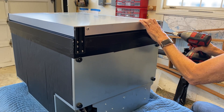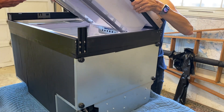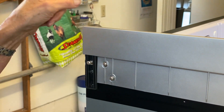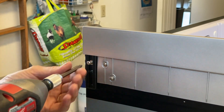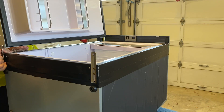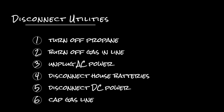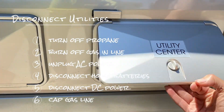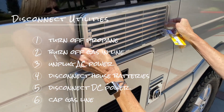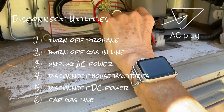This unit comes with the door swinging open on the left side and we had to switch that around — there is a video online you can watch showing how to do that, though it was a bit different for our model. Once that was done, we turned our attention to making sure everything was disconnected. We turned off the propane and bled off any gas in the line by lighting the stove, and we also unplugged the power — there's a regular AC plug in that cavity and we just unplugged it.